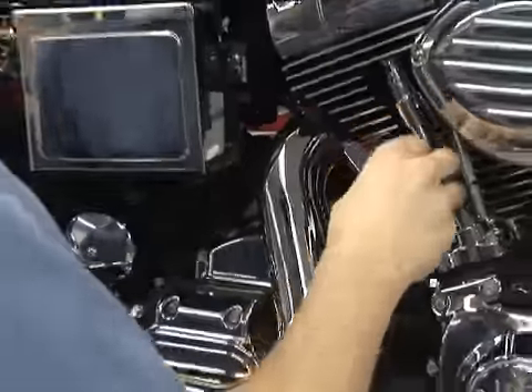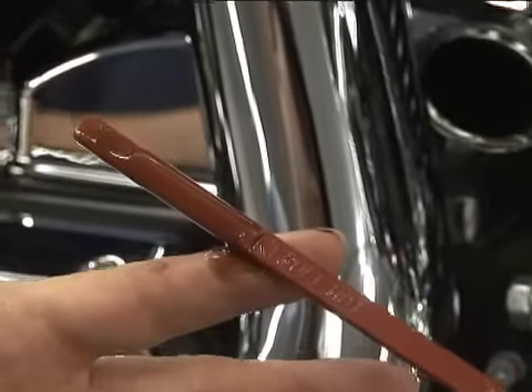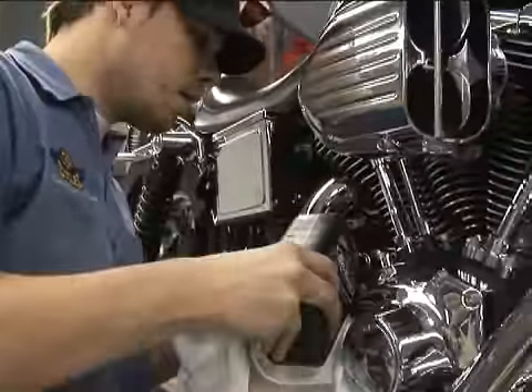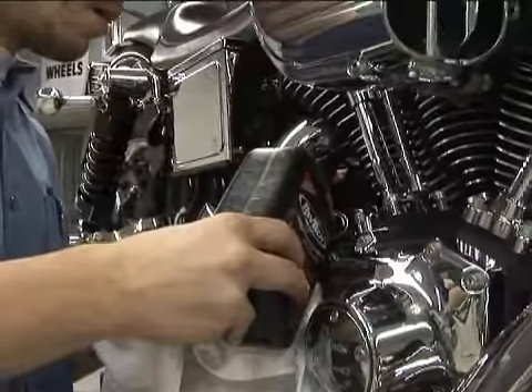Number one: check the fluids. Start with the engine oil. If it's been a while since you've been riding, start the engine and let it run for at least five minutes — fast idle is best around 1500 RPM. This allows the oil pump to return any oil to the tank that may have seeped past the check ball in the pump, and it allows the oil to warm up slightly, giving you a more accurate check. Oil expands with heat and your oil level will rise as the bike warms up. Check the oil in the correct position with the bike on the side stand or upright as recommended by the factory.